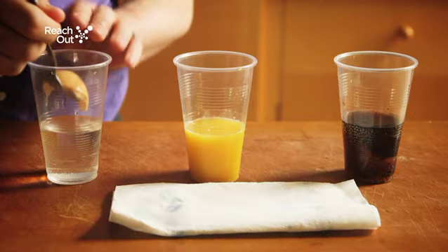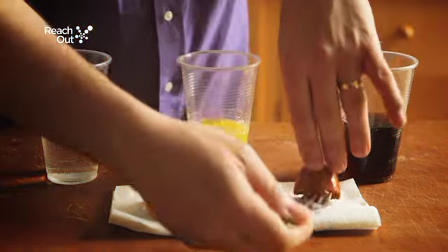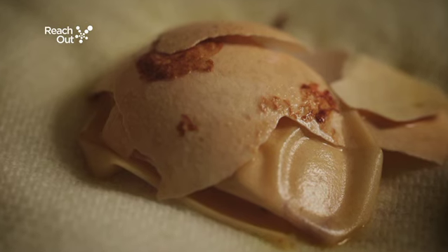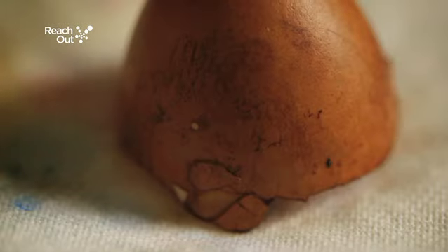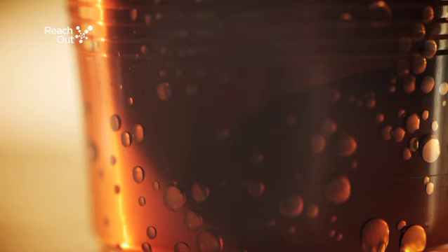Step 5: Take the eggshells out and examine what the drinks have done to them. You'll notice that the shell in the orange juice is pretty much dissolved due to the high acid content in the juice. The shell that was in the cola has turned dark and developed brown spots due to the moderate amount of acid in the drink.